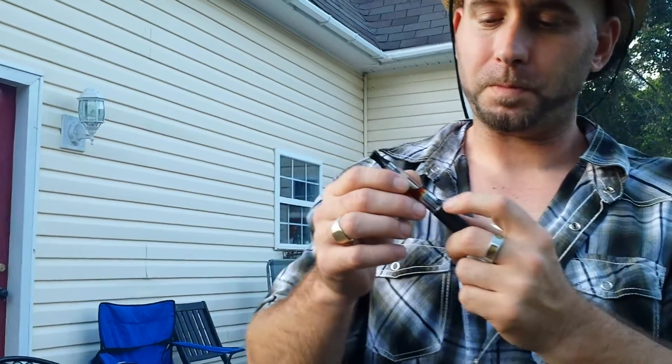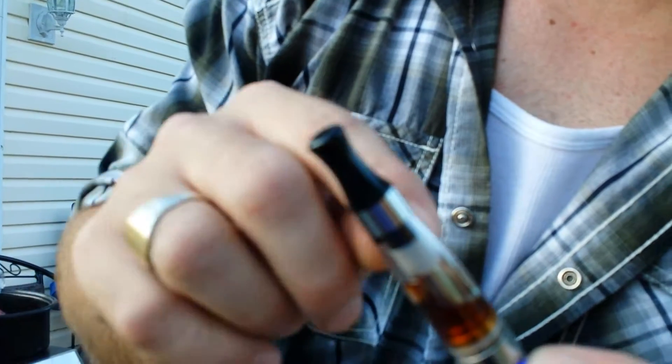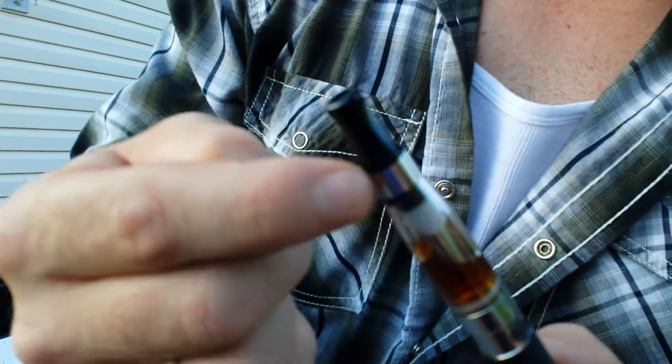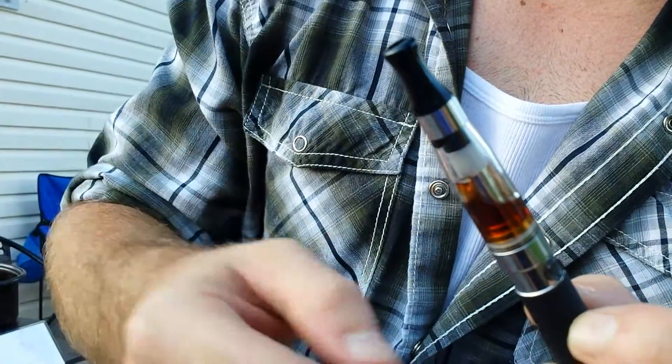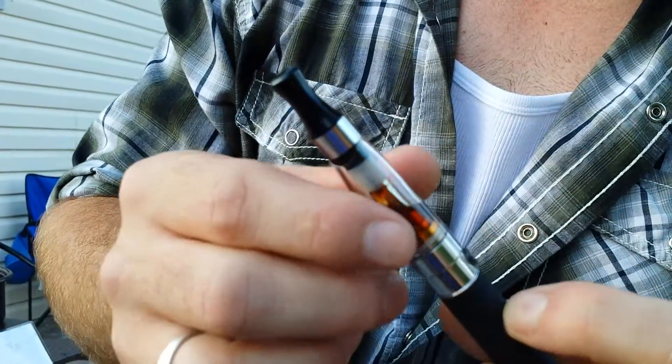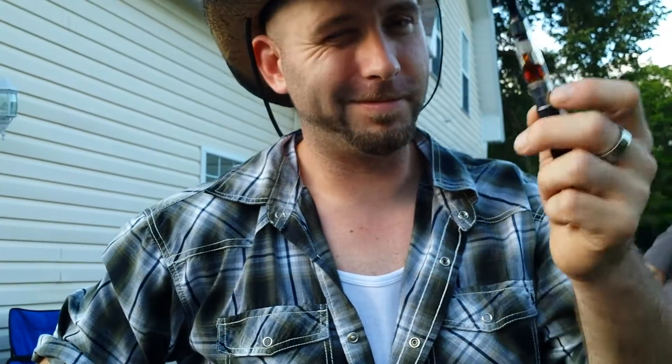How does this work, Kim? How does it work? It works right here — press this button and it vaporizes the liquid inside, and you just slowly inhale the vapor. Can you show us a demonstration, please? Yes, like so. That's all it is.